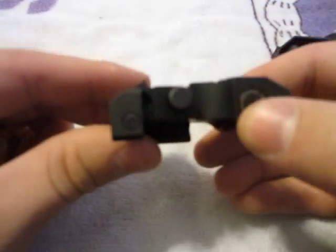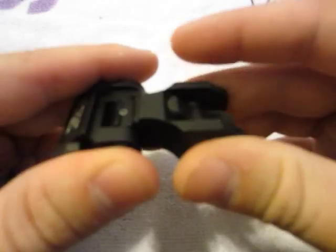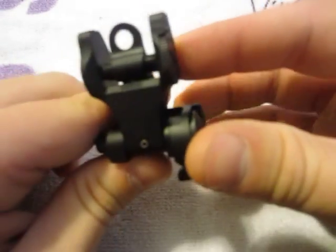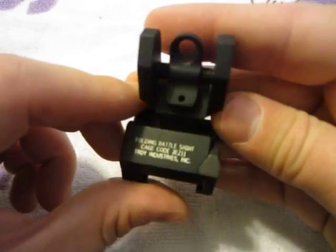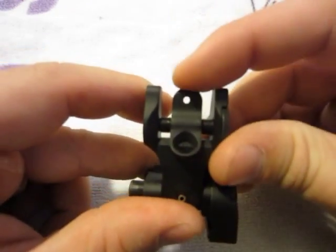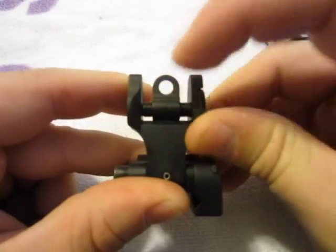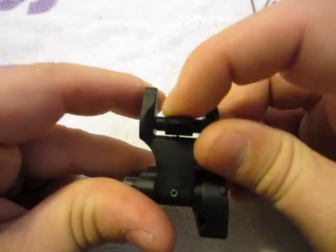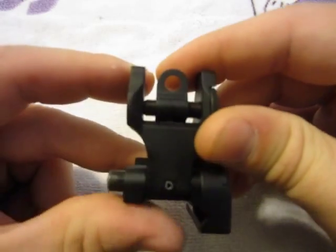The Troy Industries Folding Battle Sight — to flip it up you just push it up and it locks into place. The most notable thing about the Troy Industries sight is that it has the dual aperture like most standard AR sights, which I personally like because you have a wide sight for fast acquisition and close combat, and then you have the smaller peephole for longer distance shots.